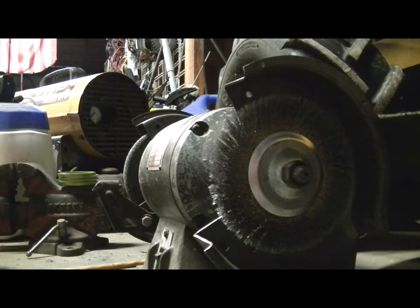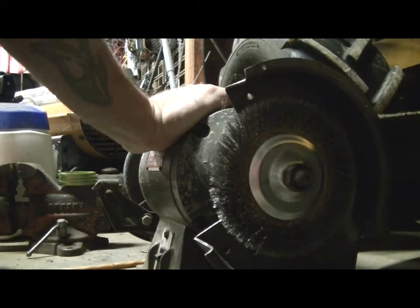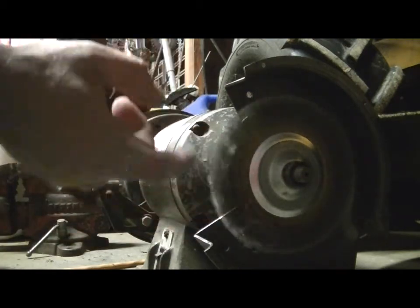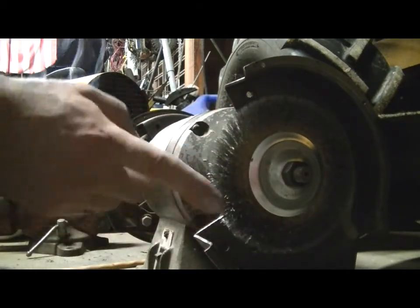What's up guys, Man Cave here again with yet another video for you. What you're staring at is a bench grinder that probably could have served in Vietnam, but most importantly what you see in here is a wire wheel. On the other side I've got my grinding wheel, but I always make sure one end I have a wire wheel.